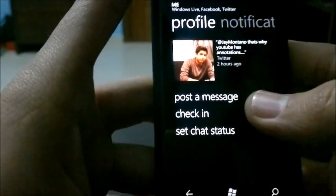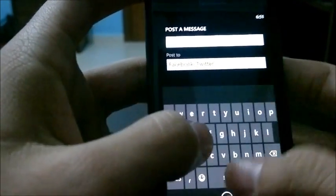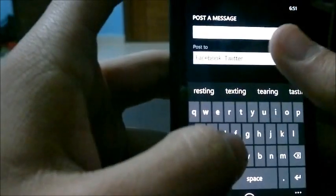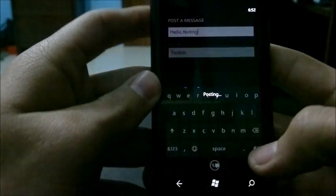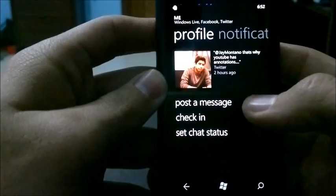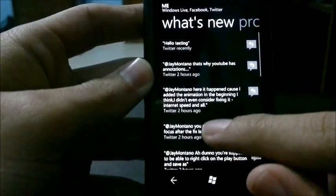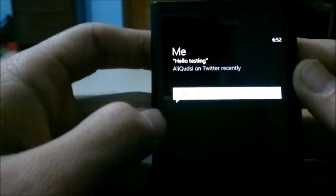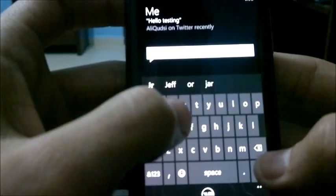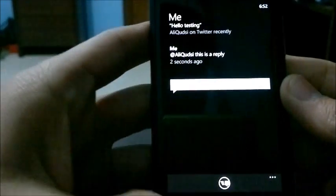Let's try posting a message from the People Hub. You can choose to post it to Facebook or Twitter. Let's post the message 'hello testing' and choose only Twitter. Now it's posted — and it comes up in my What's New news feed. I can see 'testing' and I can choose to reply to myself, which is a bit silly, but let's do it — posting a reply.